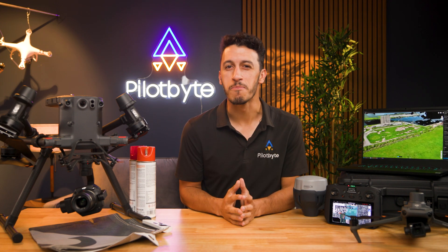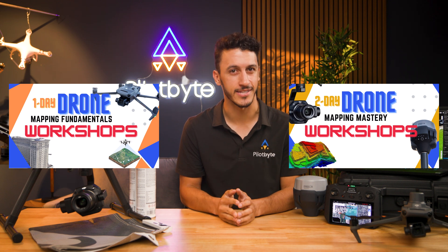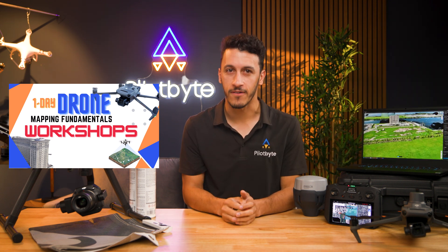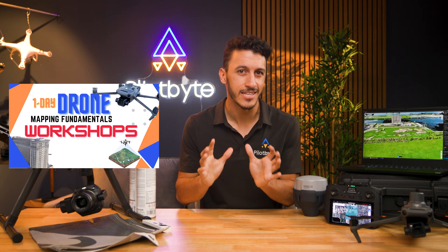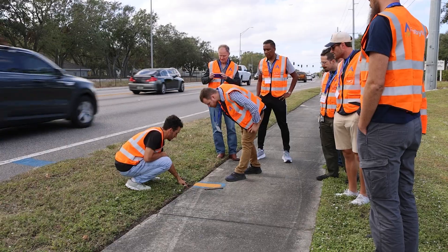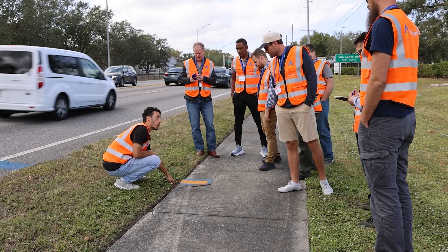We are thrilled to bring back our Drone Mapping workshops this year, offering two tailored options to meet your needs. For those new to Drone Mapping, our One-Day Drone Mapping Fundamentals workshop is an excellent starting point. You'll gain hands-on experience capturing accurate 2D maps with a drone and learn how ground control points and RTK technology enhance accuracy.